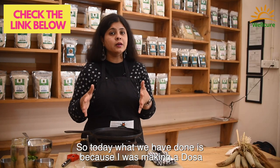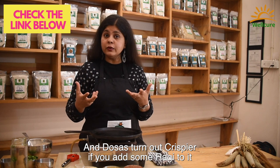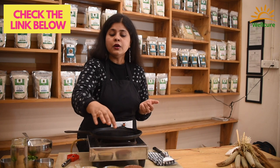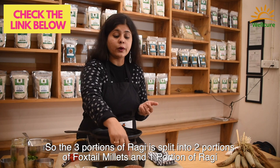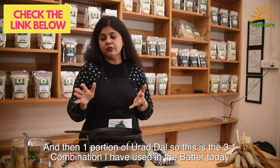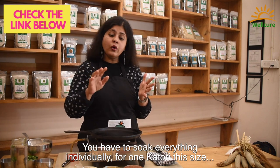Because dosas turn out crispier if we add some ragi, in addition to using foxtail millet I have also used ragi. So the three portions of millet has been split into two portions of foxtail and one portion of ragi, and then one portion of urad dal. This is the three-to-one ratio that I have used in the batter today.